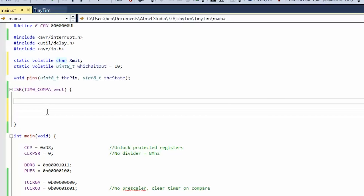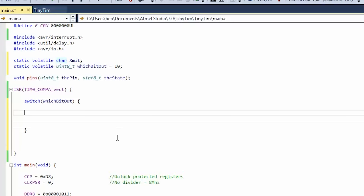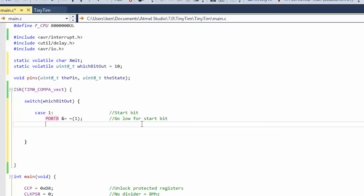Let's set up a switch-case state machine on which_bit_out. This will be called 9,600 times a second. Case 0 means nothing is happening. Case 1 is the start bit — start bit is low, so port B &= ~(1) to go low. Comment: go low for start bit. Then which_bit_out equals 2 to advance to the next state.